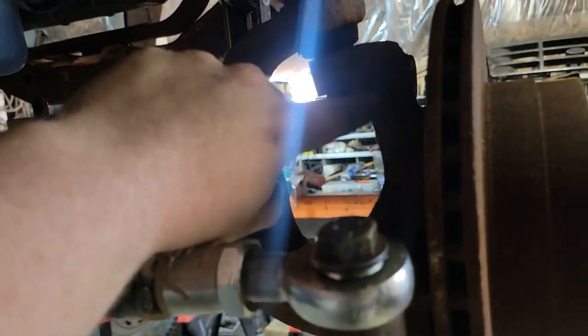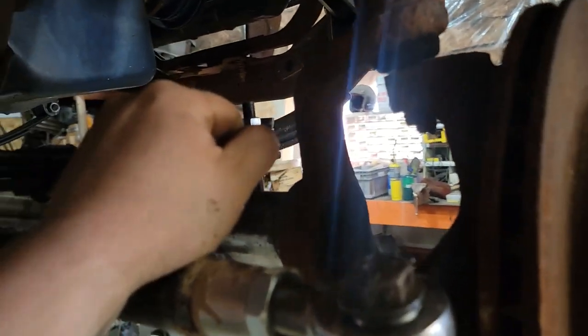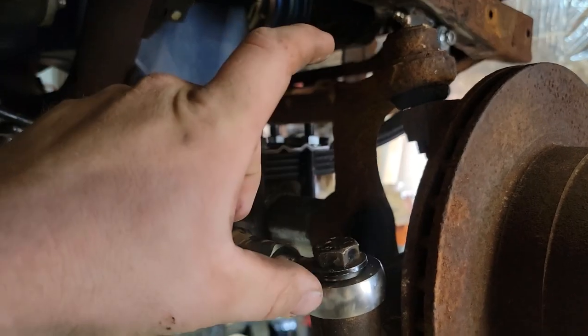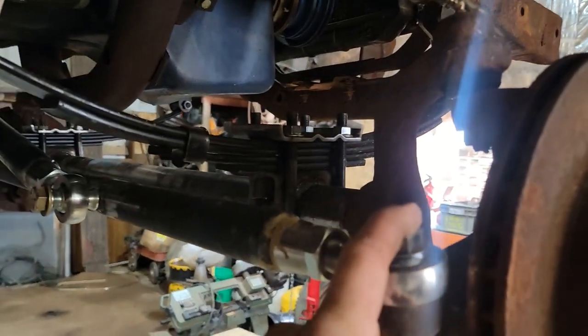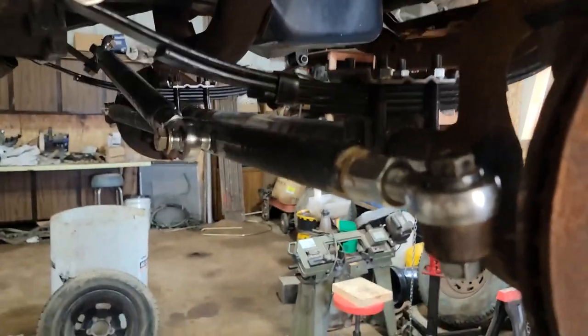I'm a little leery on welding the cast, but I know Jeep guys do it all the time to these outer knuckles. We'll try it and see what happens. This bolt will still be in here with a spacer so it'll be tight - if this does break, I won't completely lose steering. I should be able to feel it, control it, and stop the car before anything bad happens. That's what we're going to get after today.